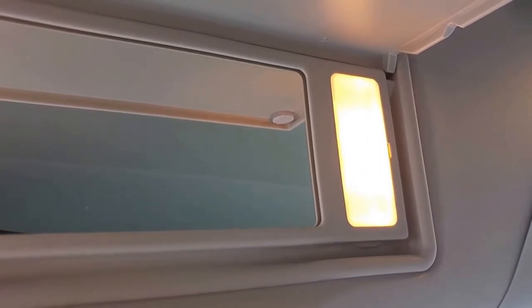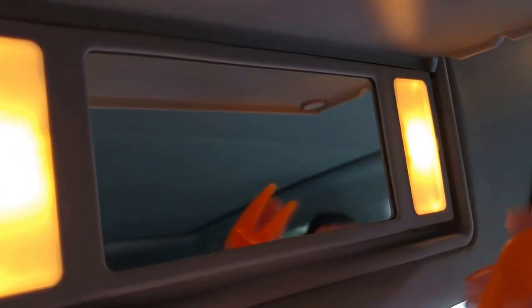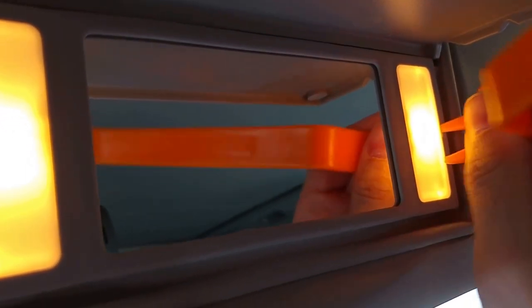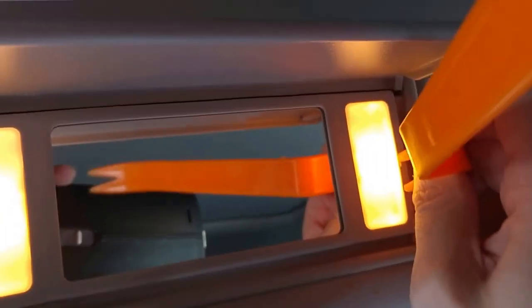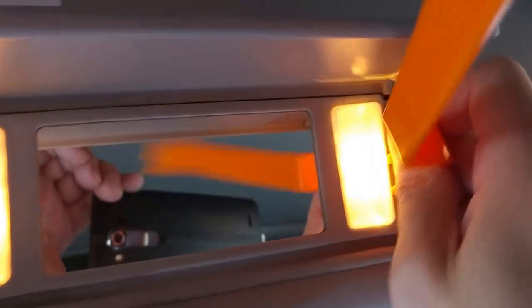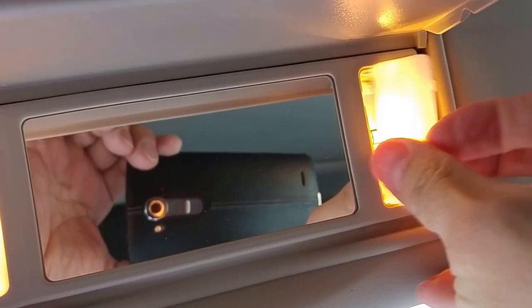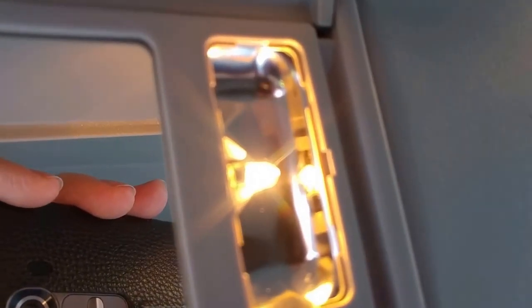Someone asked me how to change the light bulb in the shaders on the Tecna version, so let me show you how to do it. You need to use this normal pry tool — just put one side of it into the right hole and push it away. I didn't want to do it with a screwdriver as you could damage the light.